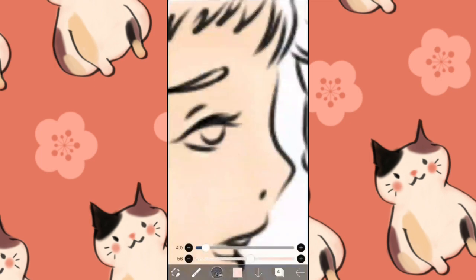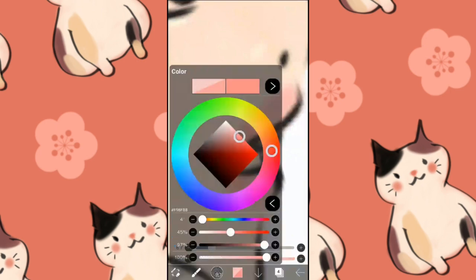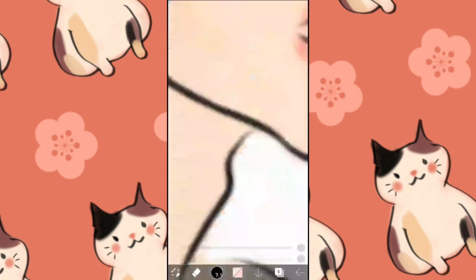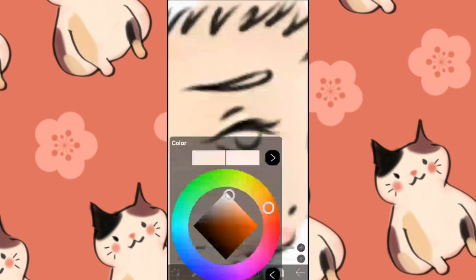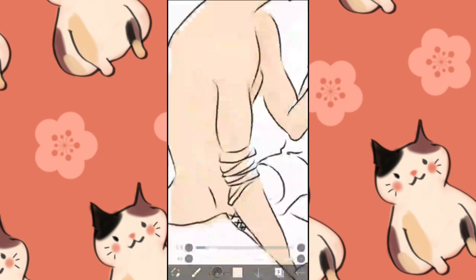Trying to do the clothing — the material, right? Like, you look at the shirt and you know that shirt is looking like cotton. So the pictures already in the app are absolutely helpful.